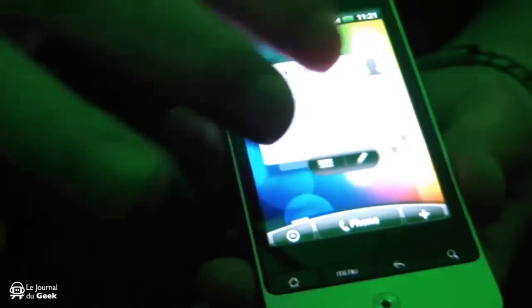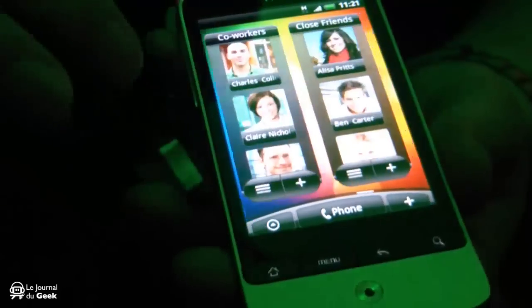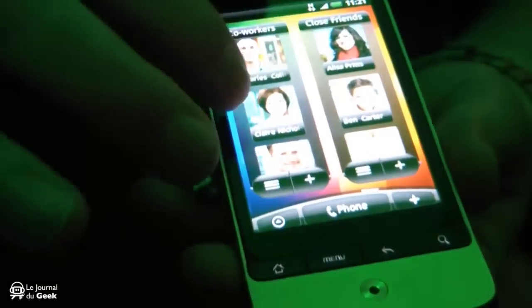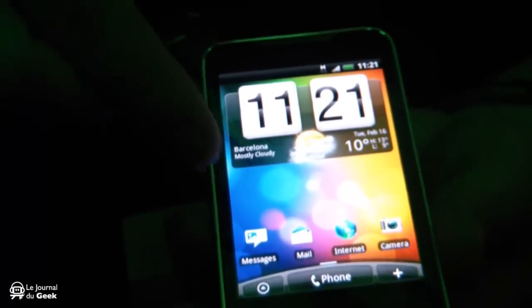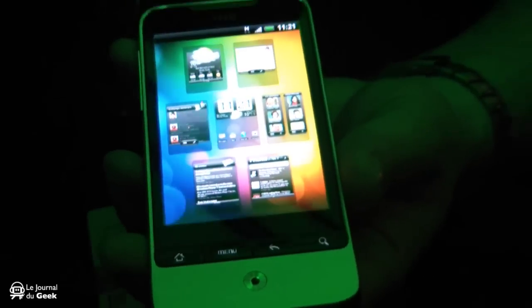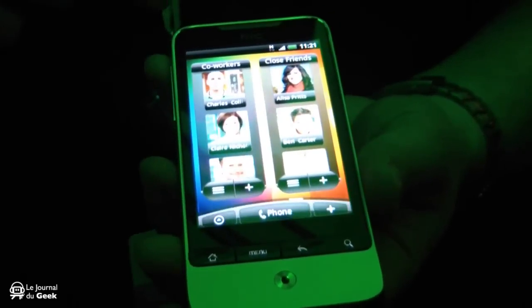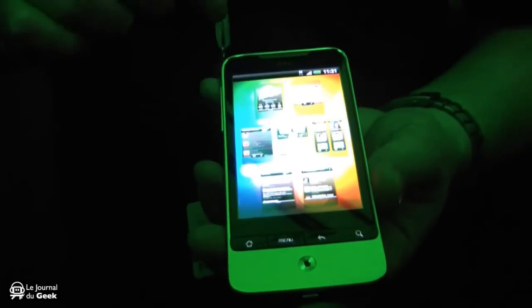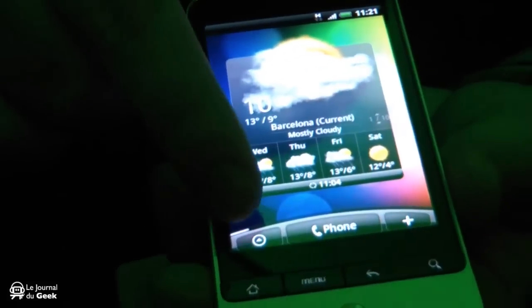With HTC Sense, this is the new version of Sense. You still have the same familiar seven screens on top of Android 2.1. What you also have with this one is the ability to pinch on Sense — when you pinch it will bring all the screens out in a nice layout so you can instantly jump to a particular page rather than scrolling through. It's very easy to navigate.